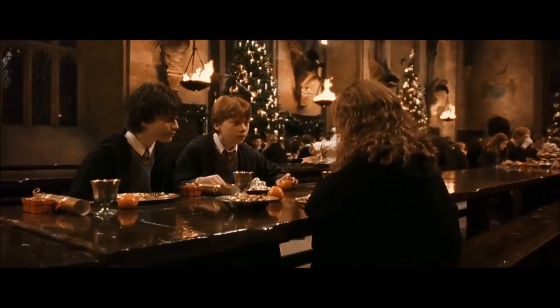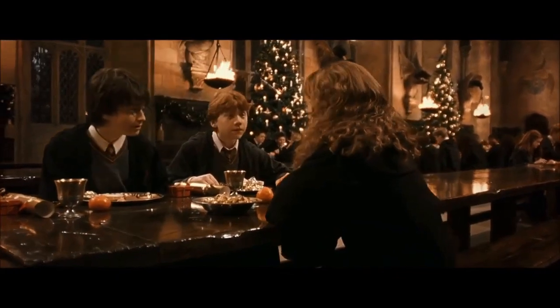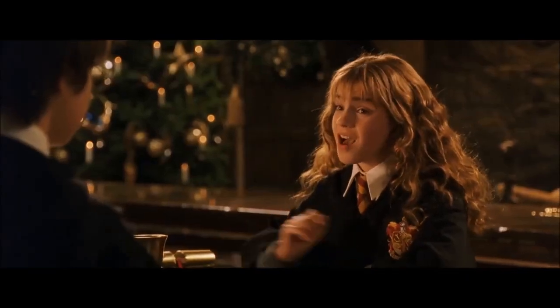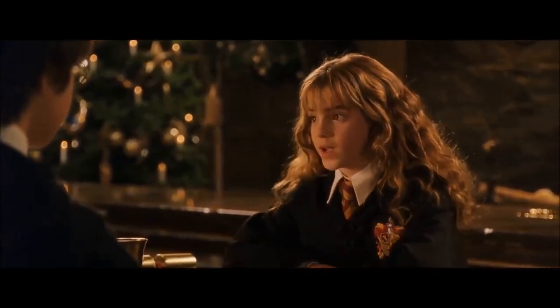Everything's set. We just need a bit of who you're changing into. Crabbe and Goyle. We also need to make sure that the real Crabbe and Goyle can't burst in on us while we're interrogating Malfoy.